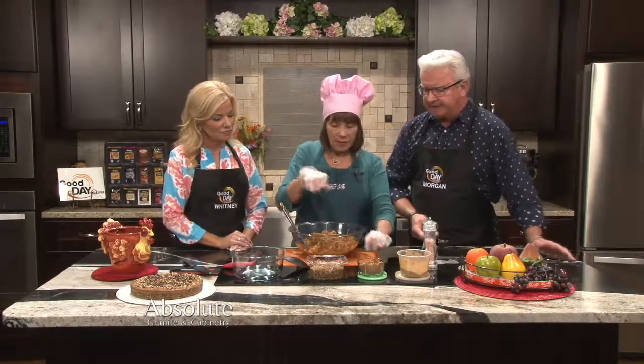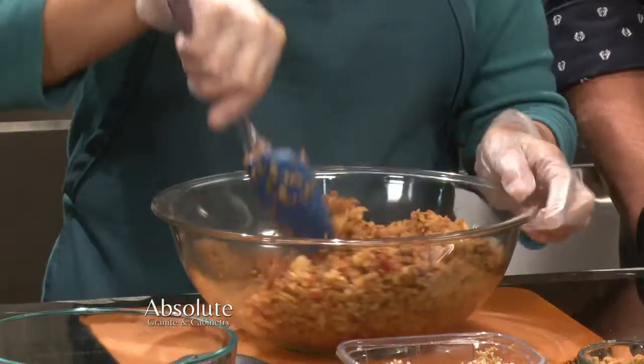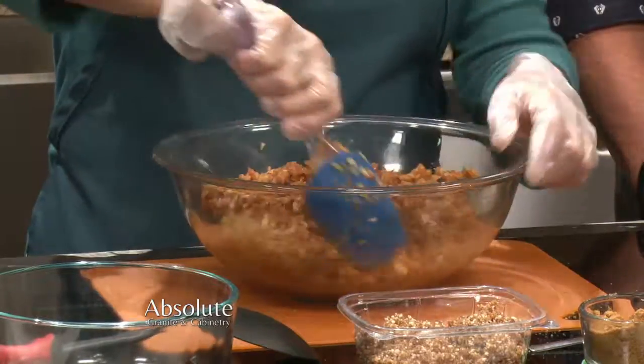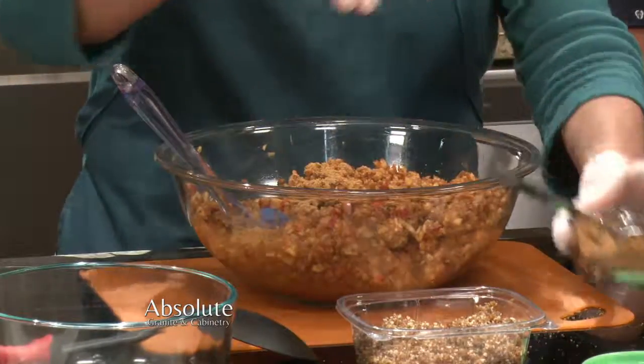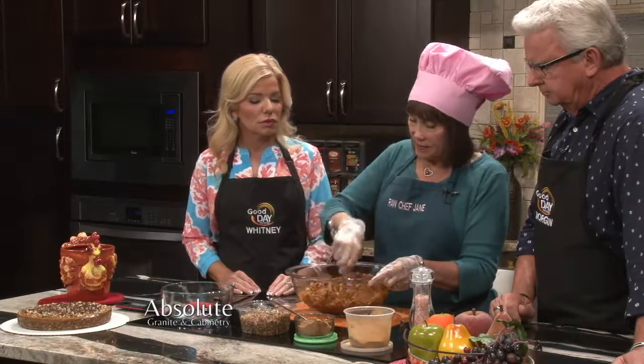We've got about a minute left, so I'm just going to mix all of this up. I meant to go outside and pick a couple of fresh mint leaves to put on here as garnish, but I forgot this morning — but we just happen to have fresh mint leaves here. That cinnamon just gets to you, right? So there we go. And basically, this is your Apple Delight. You can add a little nutmeg, some raisins, walnuts, pecans — whatever floats your boat and makes you happy.